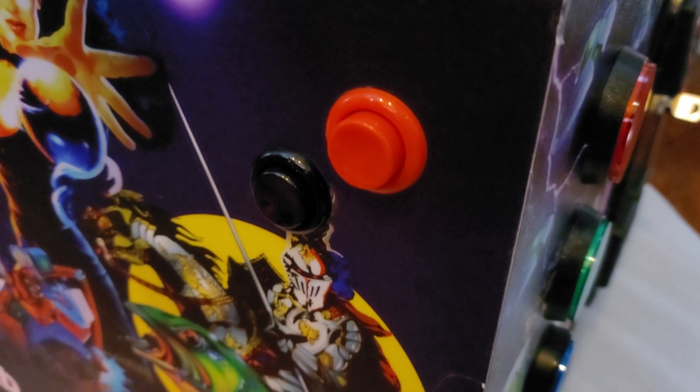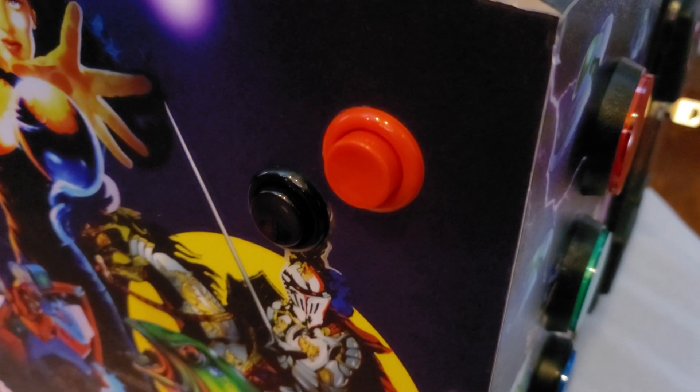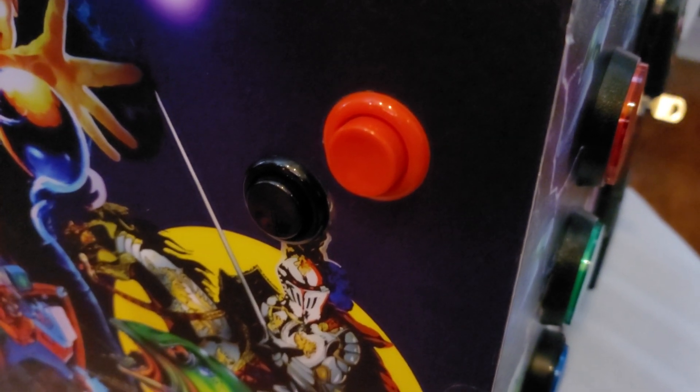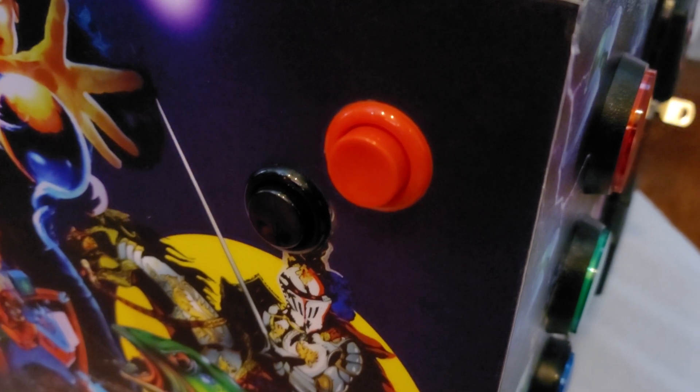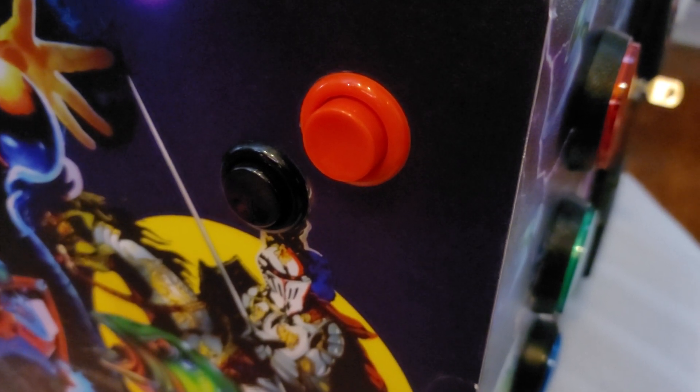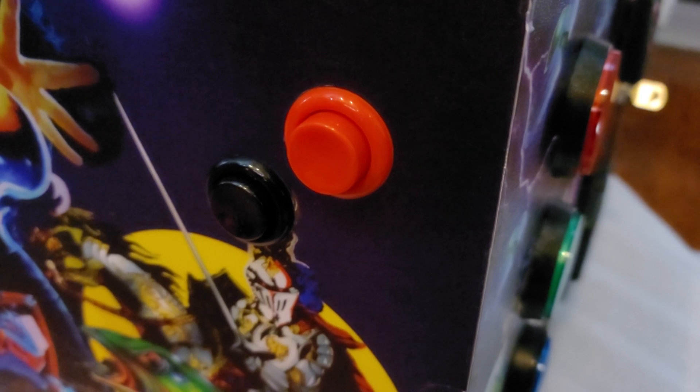The way we have this set up on our Ultra VP: the red button is our primary button, and then the black button is our magna save button, also known as a secondary flipper button, for functions like firing a fire button or you have the magna save function assigned to it, depending on the table you're playing.